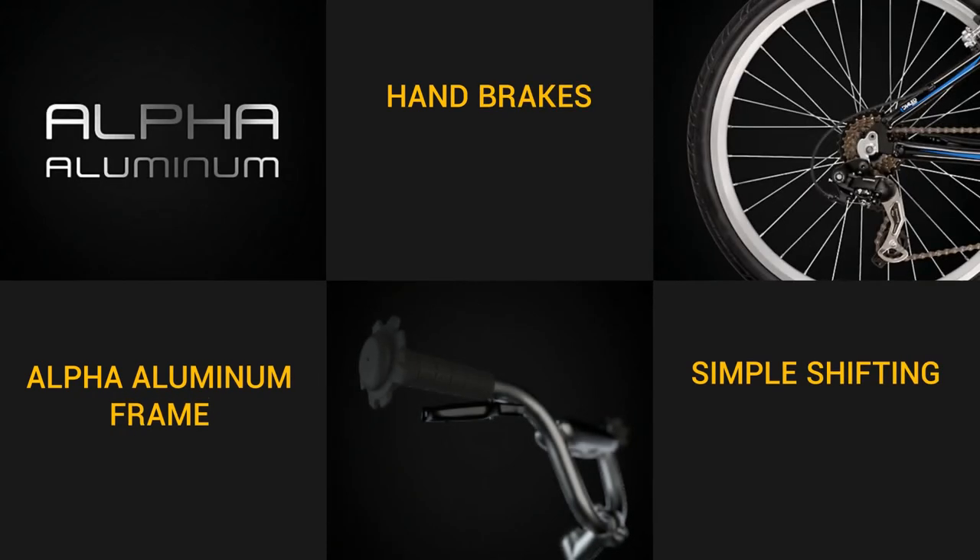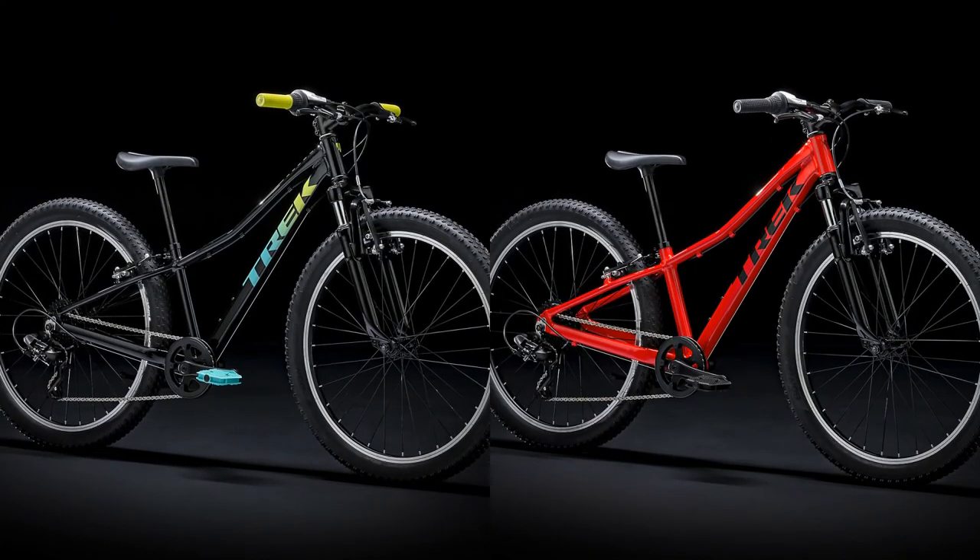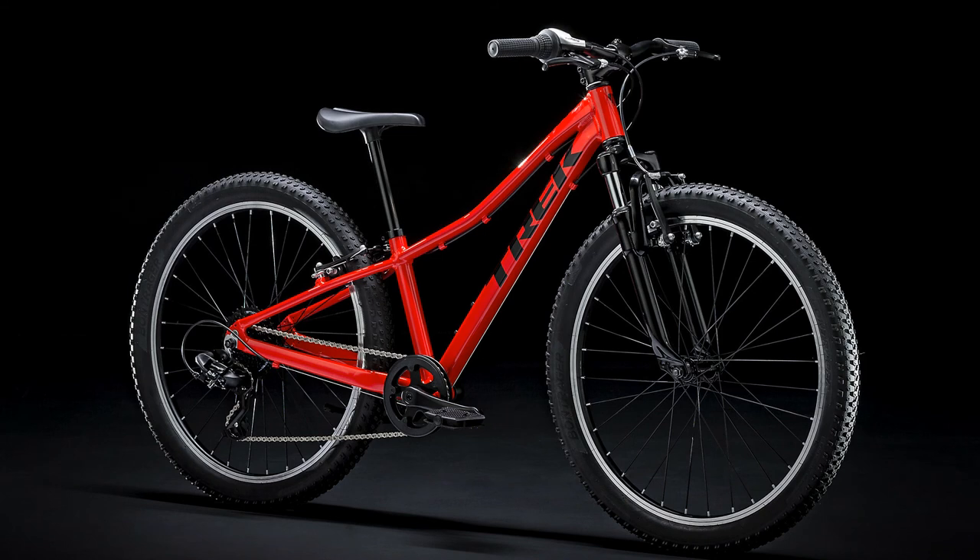The bike is available in several colors — you can choose which one suits you best. If you liked this video, please like and subscribe to this channel.